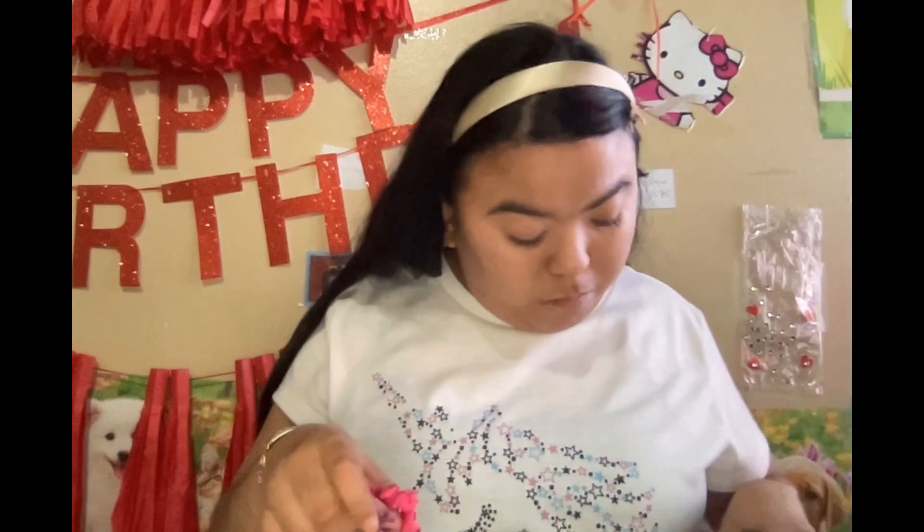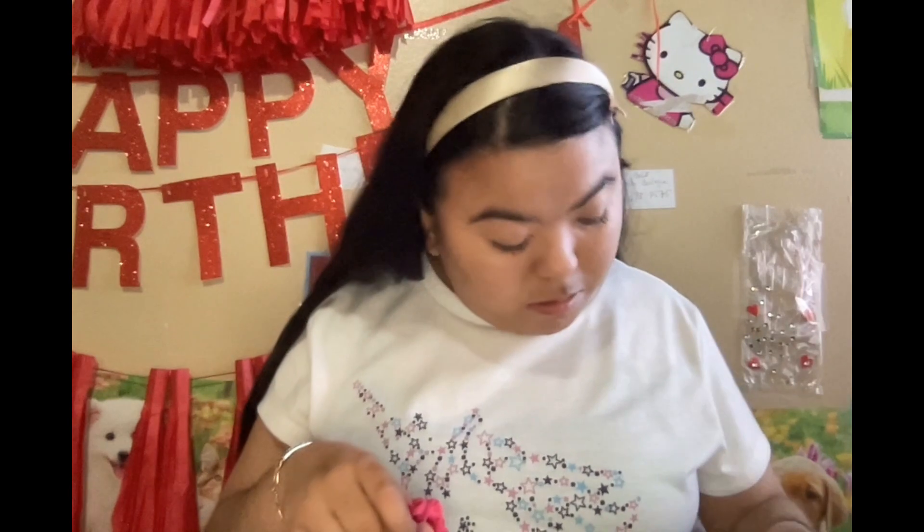I also have another one that is a lot smaller - let me find it. It actually came in three but I cannot find the other one, so yeah. Those are the scrunchies from that set.